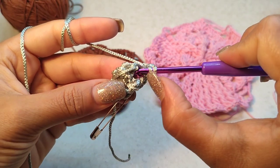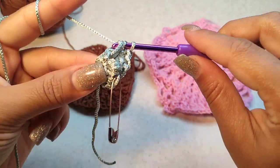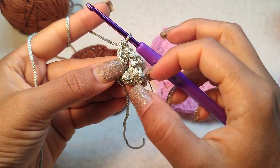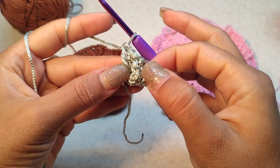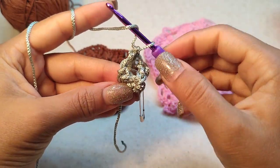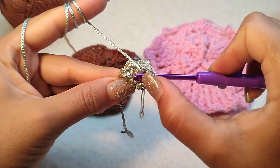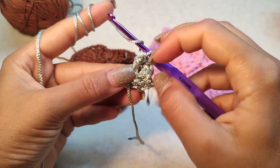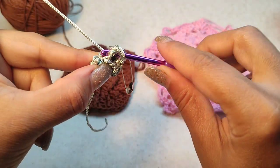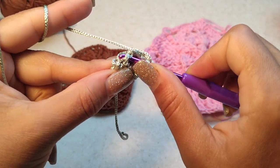One and two. One more time we want to make two front post double crochet around the first double crochet — we made two double crochet already here. Now we want to make two double crochet again here around the first double crochet, so just make front post here and another front post double crochet here.